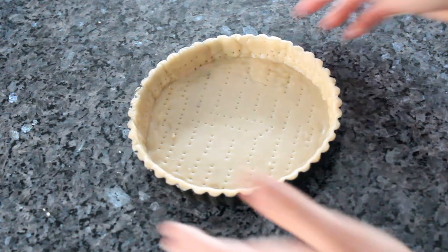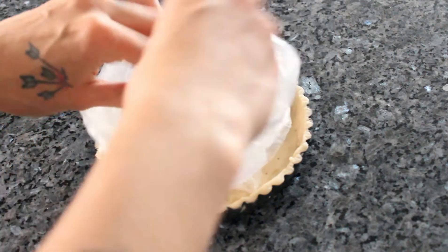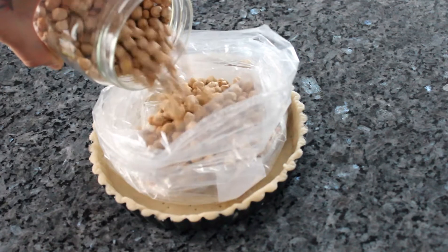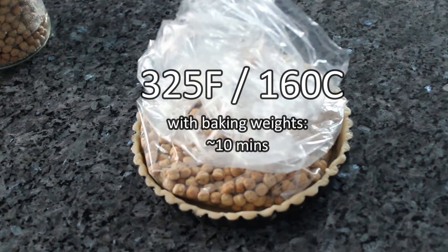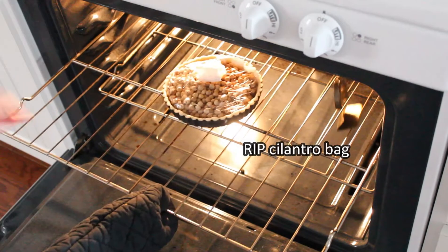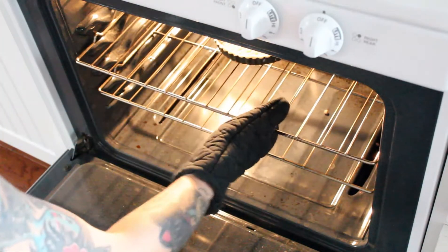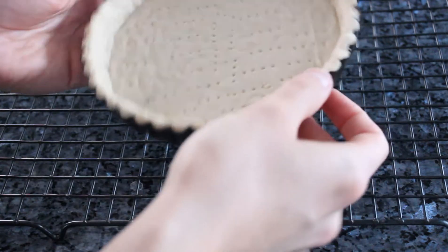Then let it chill in the fridge for another 30 minutes. Take it out and prepare your baking weights — I'm using some old dry chickpeas in an old bag. The bottom of the bag won't melt, so don't worry. Bake your dough at 325°F or 160°C for about 10 minutes with the baking weights, then take out the weights and bake for another 10 minutes, then turn off the oven and bake for another five to seven minutes. This tart dough doesn't brown so much, so don't worry if you get a pale color like mine.